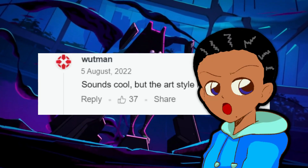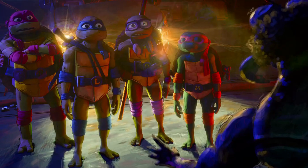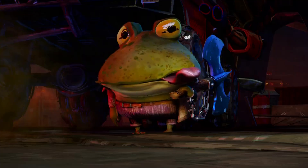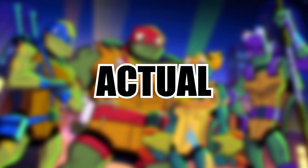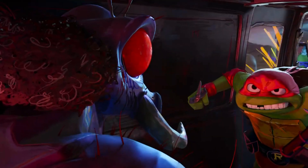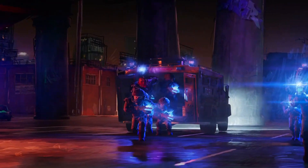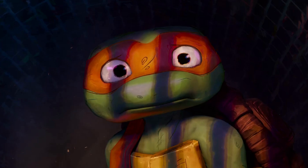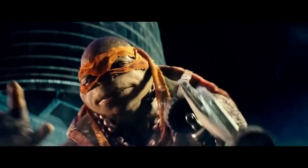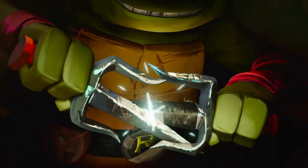Rise of TMNT's style is wicked cool. But I think one of the main reasons this movie works as well as it does is that you can tell the creators have immense respect for the source material, and this really shines through in the casting of actual teenagers to play actual teenagers. The fact that it's taken Hollywood this long to make such an obvious decision, along with some people's odd reaction to them actually sounding like their age, really shows how off track the presentation of this franchise has become. Don't get me started on Michael Bay's mid-twentysomething turtles — did anybody actually buy them as teenagers? All of this is to say that Mutant Mayhem uses the brothers' teenage and brotherly energy as the lifeblood of the movie.